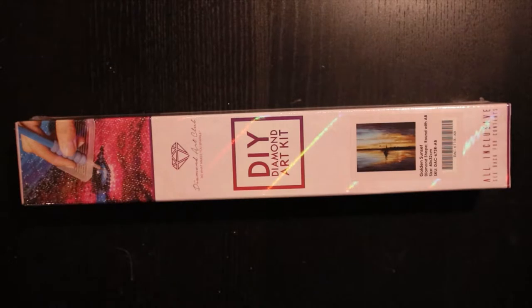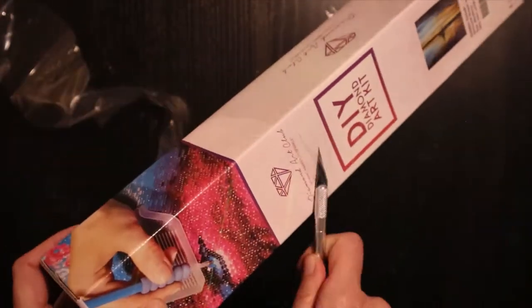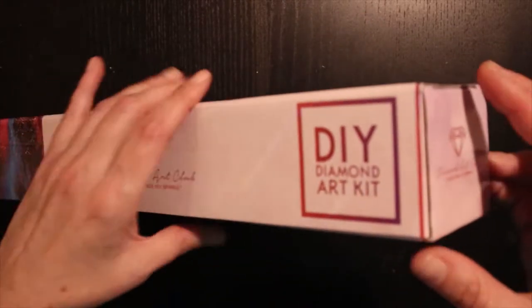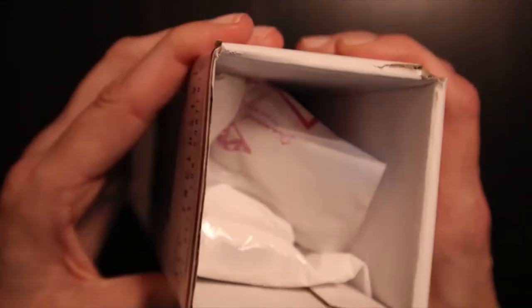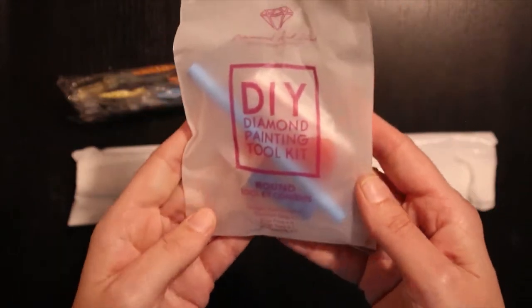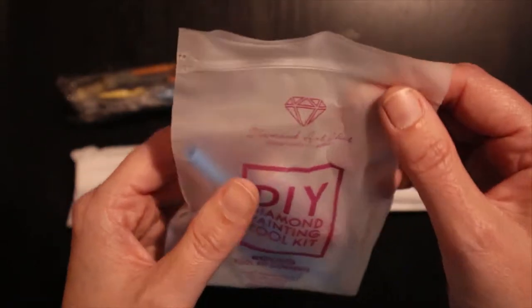Let's get into this thing! Do you want to see how it looks inside? There it is. Yeah, so we have the toolkit. We all know we've seen these so many times before, but this is my unboxing and I choose to show you.